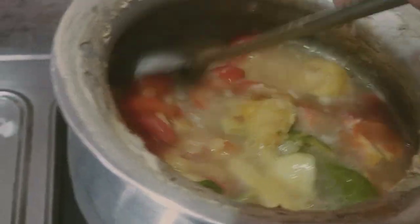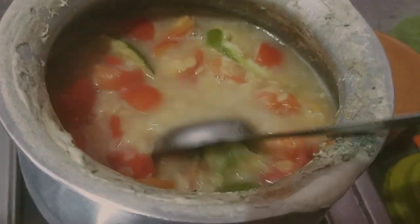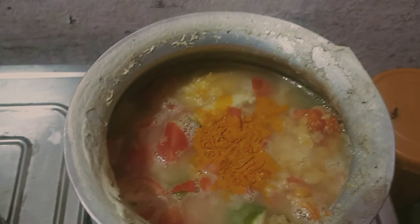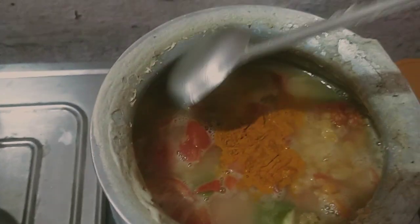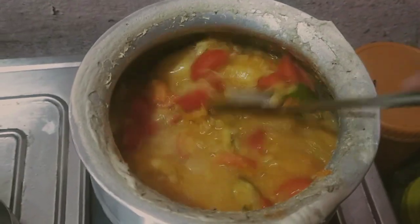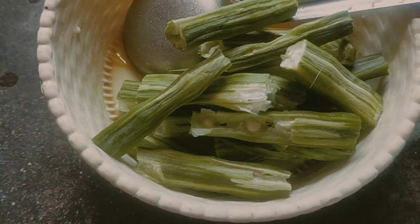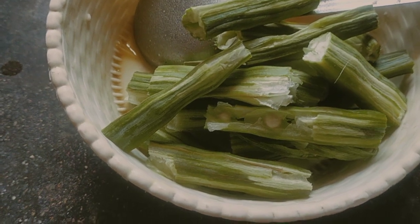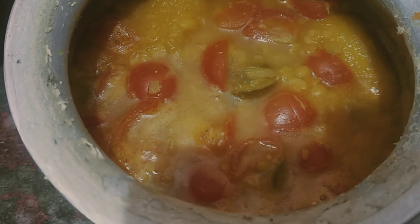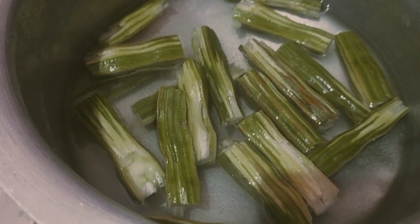Cut the tomatoes in the pan. We finished the tomato — the tomatoes are used to cook. Once you cut it, you should cut the pan, then put in some tomatoes.